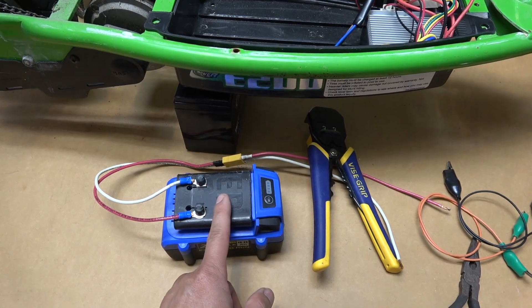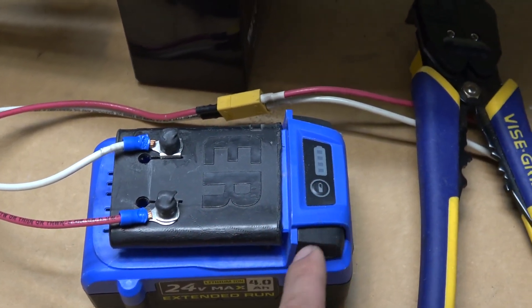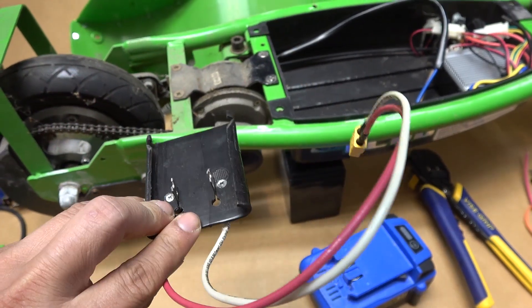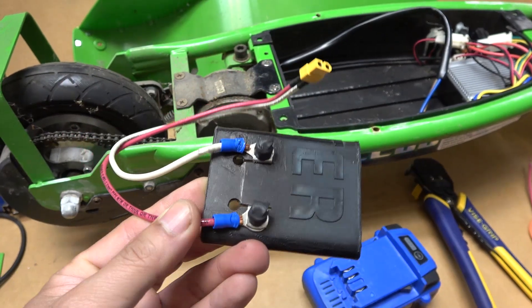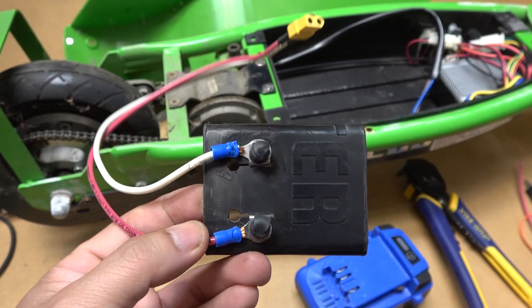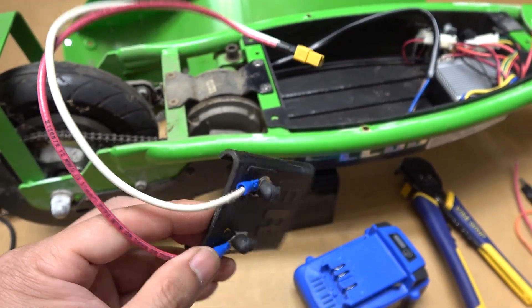In case you're wondering what this is — this is the connector that allows you to connect from the Cobalt battery output to the controller. I have made quite a few versions of this and this is the latest model. If you follow my channel you're probably familiar with this, but I'm gonna put the link in the description if you want to see how I make this.